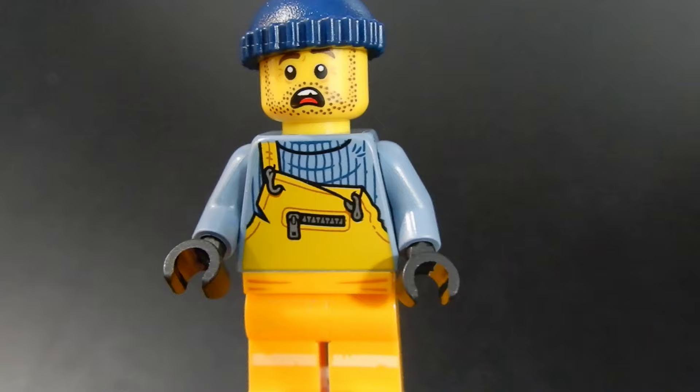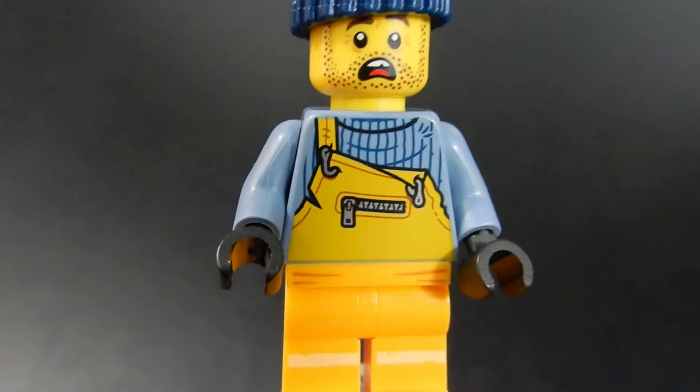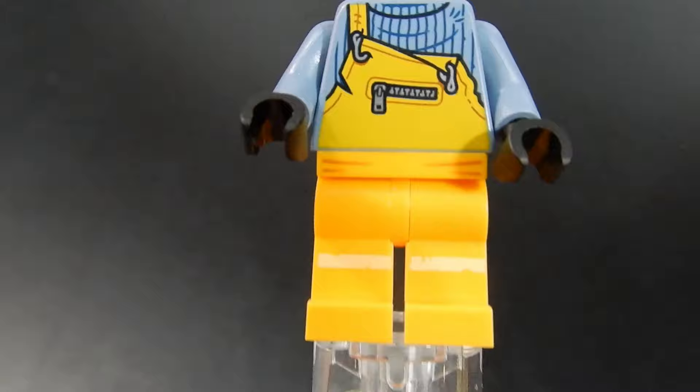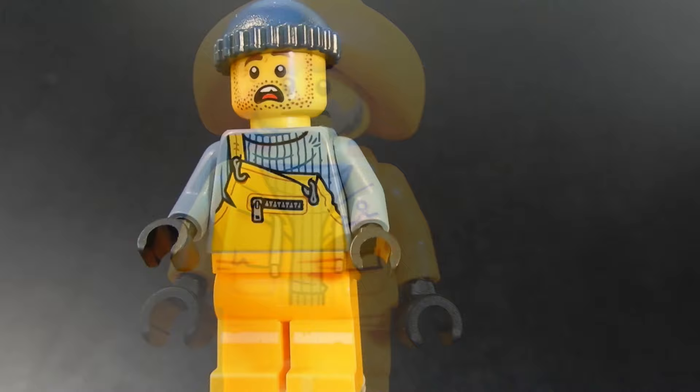Here we have the shrimp boat's first mate. I like his face print — he looks sufficiently scared. He's got some stubble on his face, so he hasn't shaved in a couple of days. He's got a knit cap. The torso print is pretty good — I like that kind of fisherman sweater that's underneath his overalls. However, the orange-yellow color doesn't quite match between the torso and the legs, which is unfortunate. There's some very subtle print on the waist piece, some wrinkles on the pants which is cool. He's got some black gloves and the torso print on the back continues. No alternate face, but overall a pretty good looking figure.